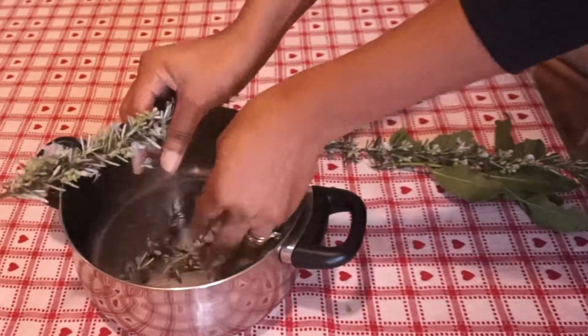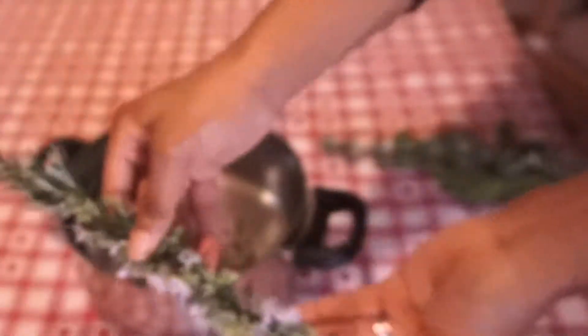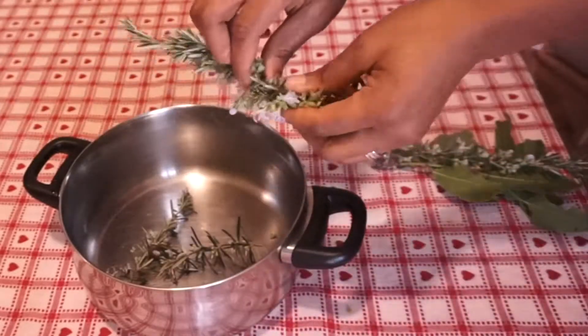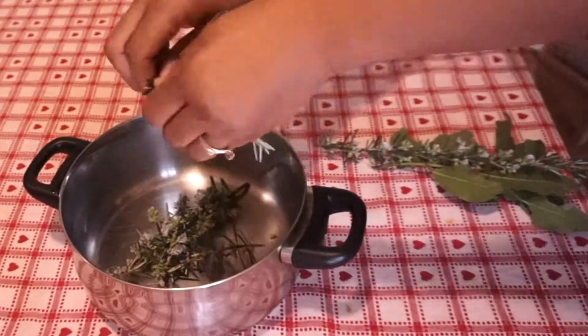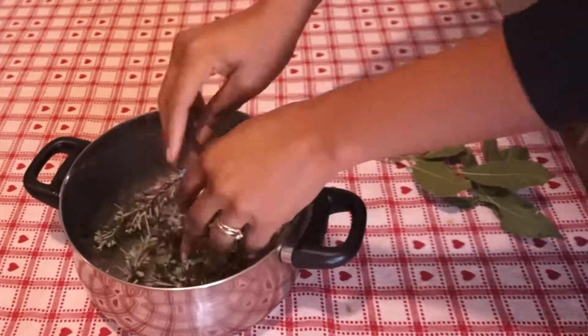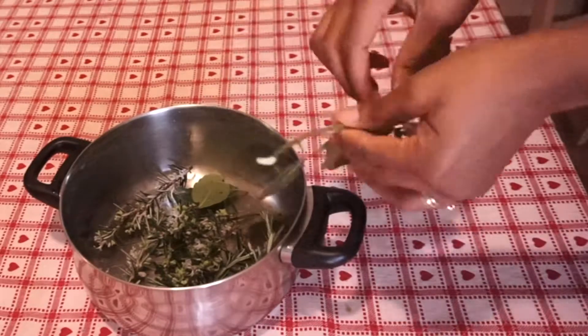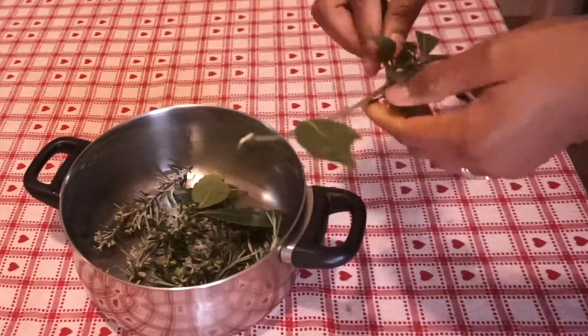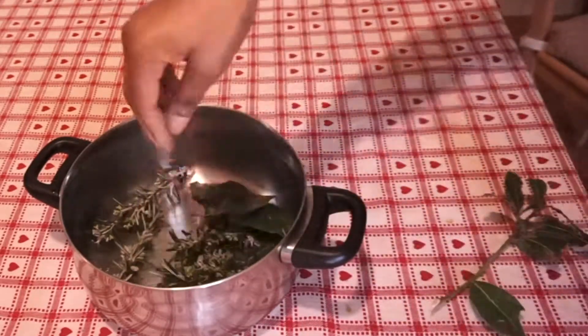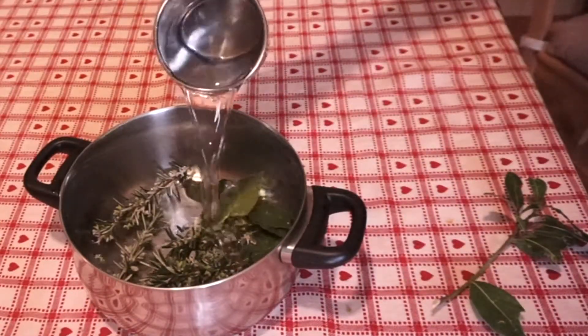I've already washed the bay leaf and the rosemary. I love the rosemary flowers because they give a nice scent to the liquid, so this is why I'm using mostly the ones that have the flower on them. I'm going to add a couple of bay leaves — you can be generous, or you can use just three leaves. I use more because I have a lot.